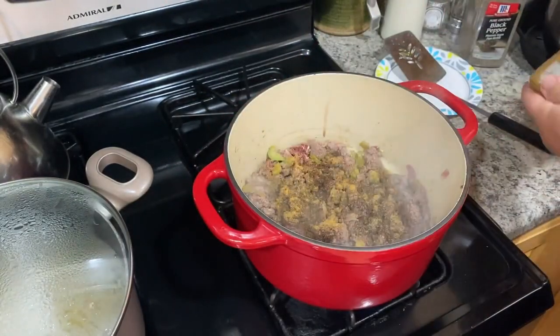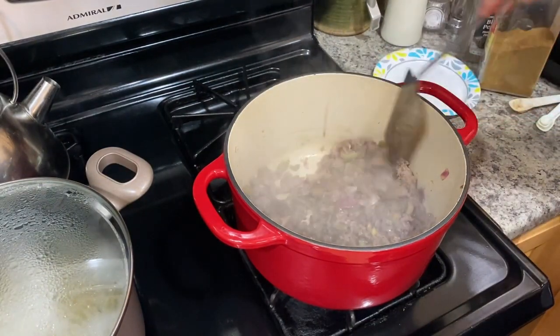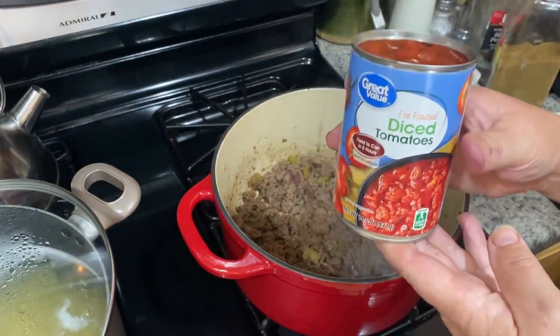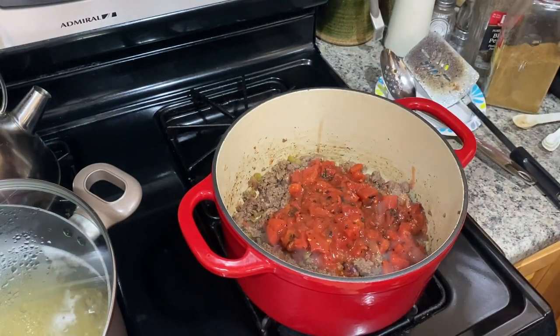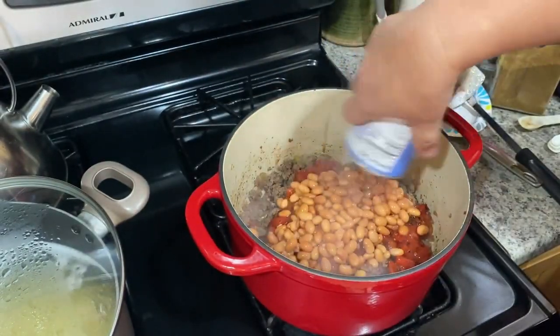I'm just going to give that a good stir, and then we're going to add a can of fire roasted diced tomatoes and a can of pinto beans. You could use any kind of beans — we like the pinto beans, so that's what we're using.